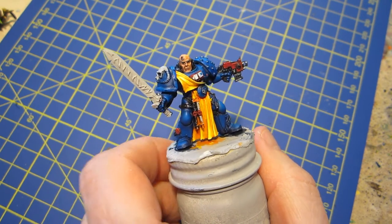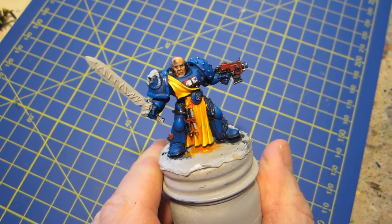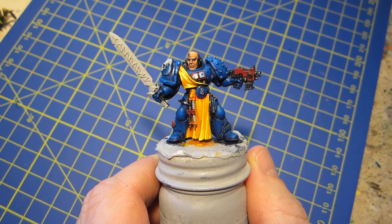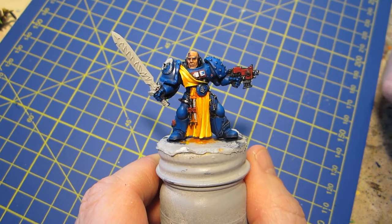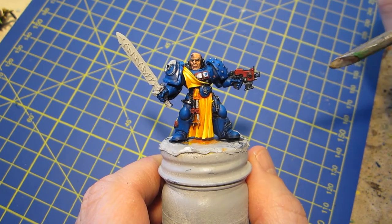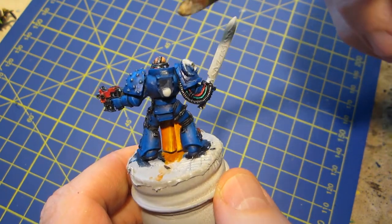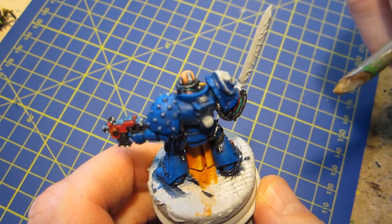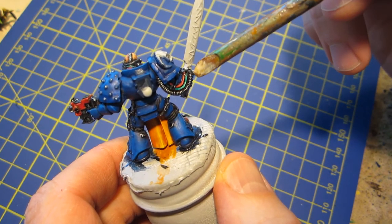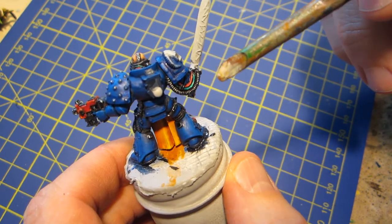We have here our Space Marine Librarian. I've done a few things to him today before I started filming. Because I had the red that I used for this already out, and I noticed he has some cables or wires running here and there. Any place where you have two wires, you need to have one green and one red — that's just common sense, everybody knows that.